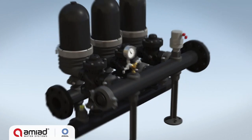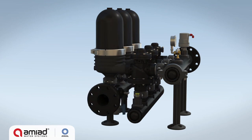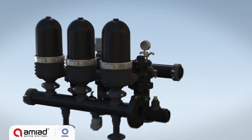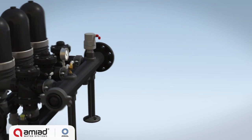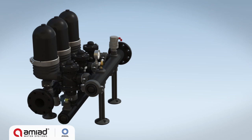The SpinClean system comprises an inlet and outlet manifolds, a given number of filter modules, three-way valves, a drain manifold, and a backwash controller.